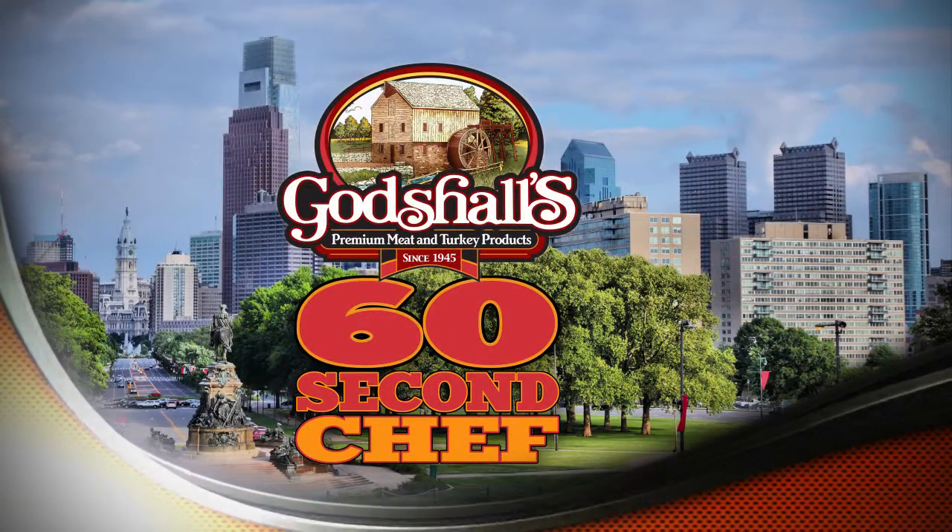Gottschulz presents The 60 Second Chef with Chef Jack McDavid. The air is crisp, fall is here. Today I'm going to show you how to do a pumpkin turkey bacon soup.